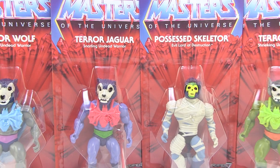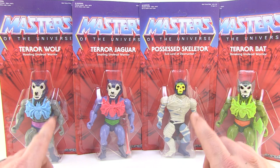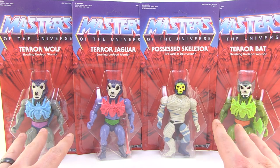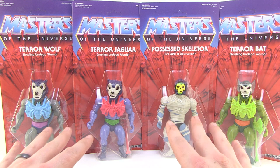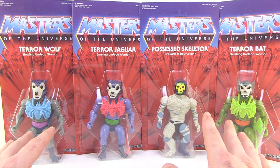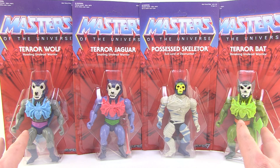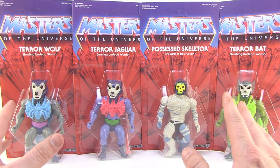Hey guys, I'm Pixel Dan and this is a review of the Masters of the Universe Curse of the Three Terrors figures from Super7. These are brand new vintage style Masters of the Universe action figures. They were announced last year at San Diego Comic-Con and are based on a short new animation that Super7 produced based on the original Filmation cartoon series. Since Super7 now has the Masters of the Universe license, these are officially licensed 5.5 inch scale action figures.